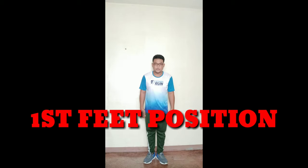Okay, so that was the basic arm positions. Now let's have the basic fundamentals in feet movements. First position: feet together at 45 degrees. Chest out and straight body.